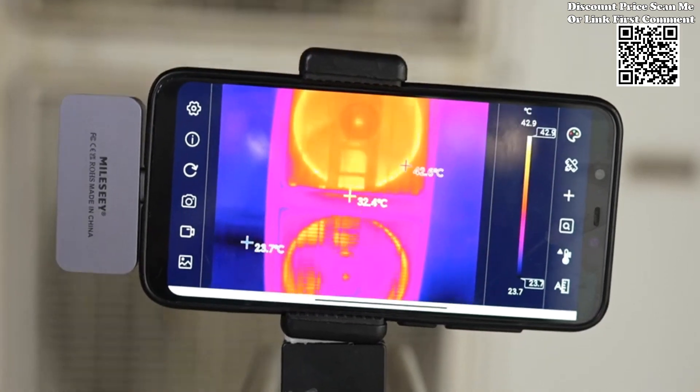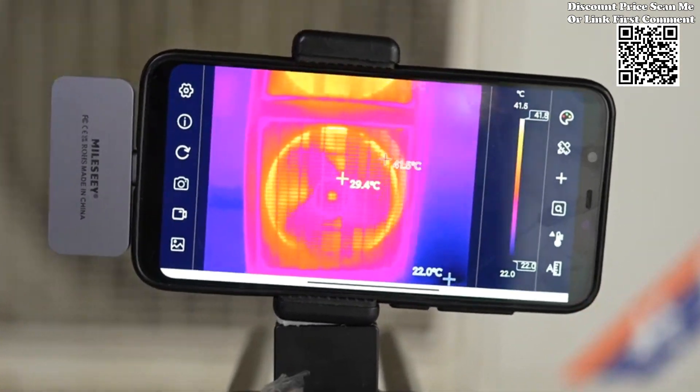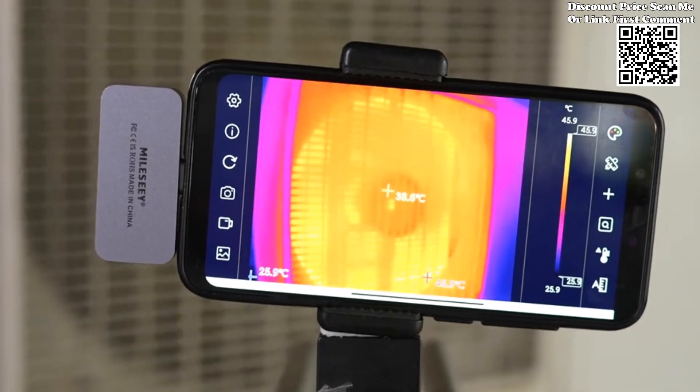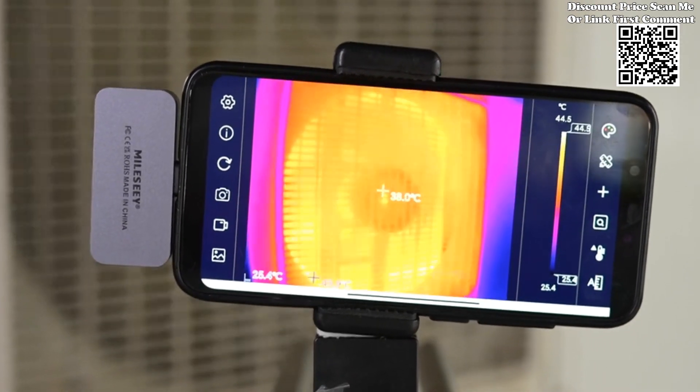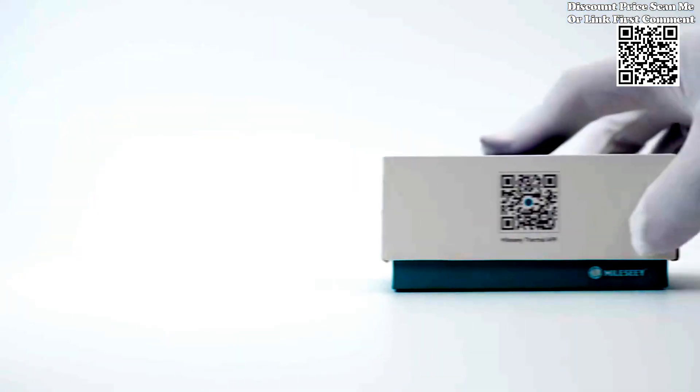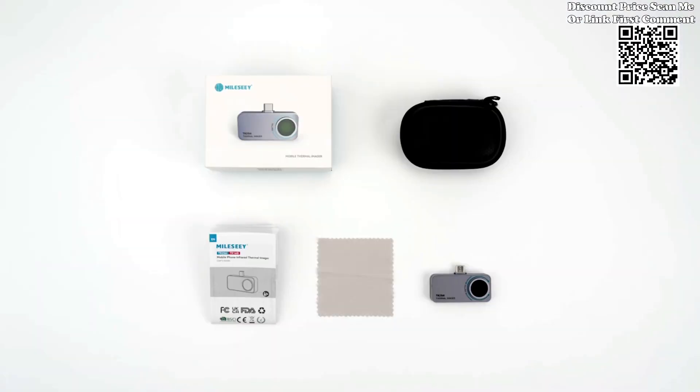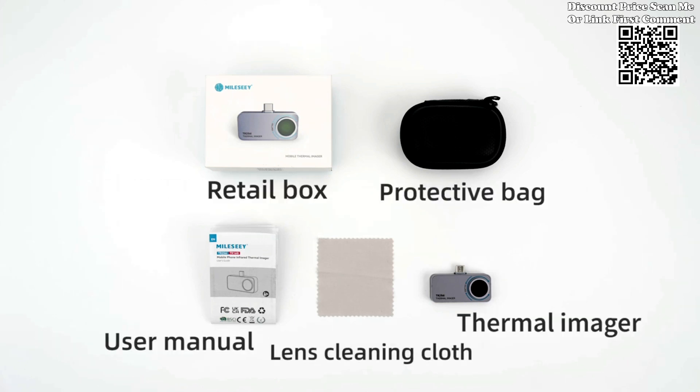The Milosi Thermal Camera Android TR160i TR256i represents a quantum leap forward in the realm of mobile thermal imaging. By combining cutting-edge technology with unparalleled convenience, this innovative device empowers users to unlock new possibilities in panel PCB circuit repair and beyond.